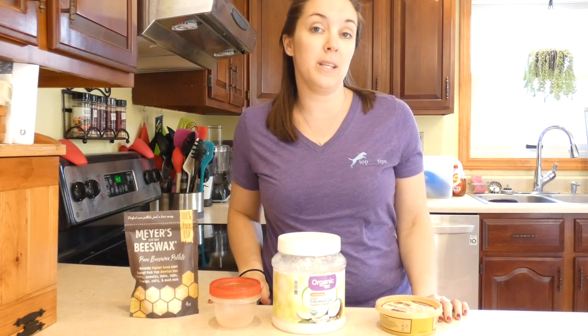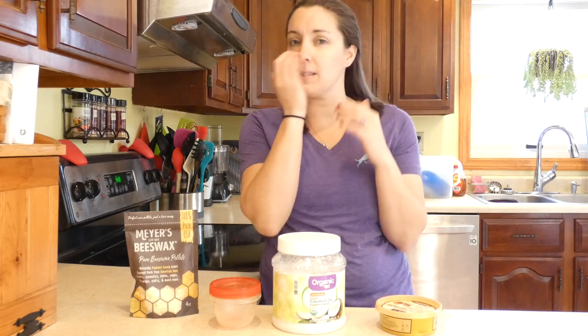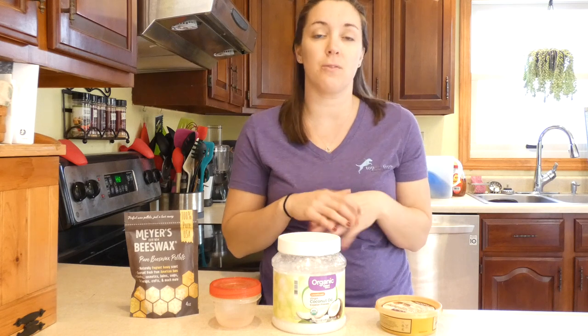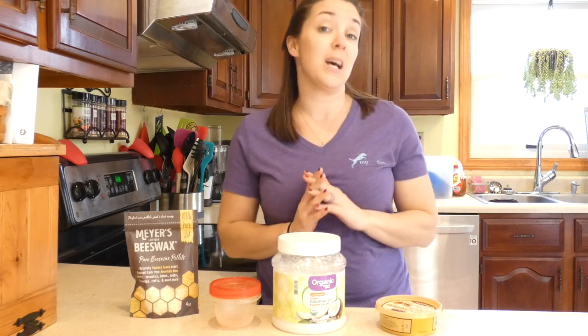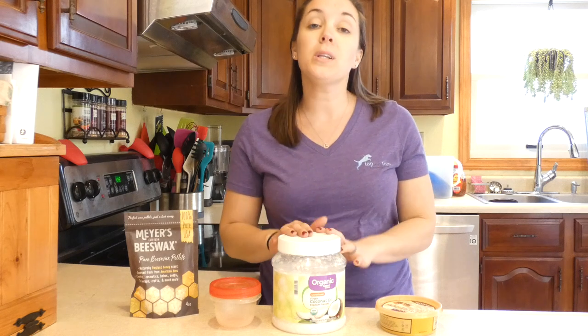I have a really quick and easy recipe for some healing paw balm for dogs. You can use it anywhere there's dry skin — the nose, patches of dry skin — you can use it there. It's a hundred percent safe if your pet licks it, so you don't have to worry about it.